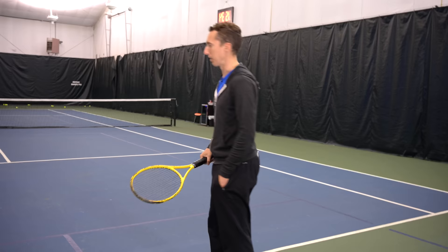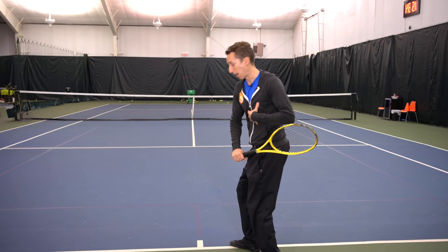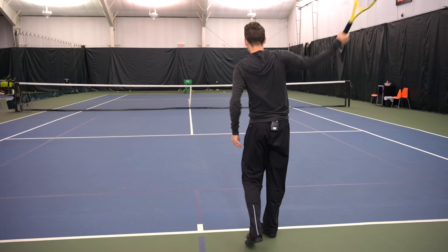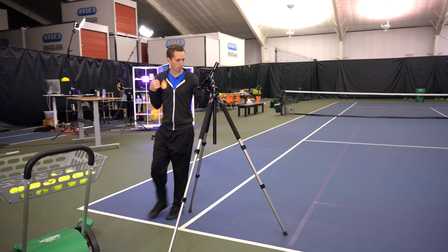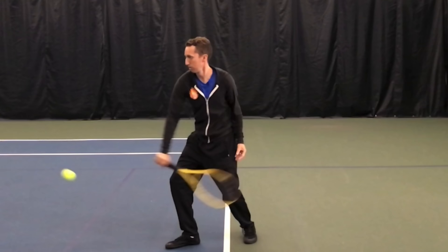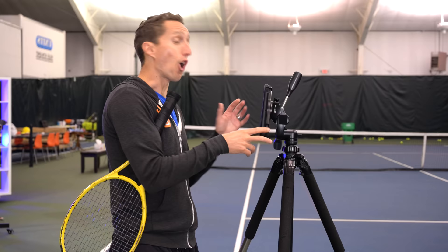Going through one more round, focusing on getting my hips turning a little sooner, which will draw my torso and chest forwards so that at contact I'm facing towards the ball more. Checking that last one: my coil position is still looking pretty good. Now my hips are rotating a little earlier towards contact and that's drawing my chest forwards a bit sooner as well — something I still need to keep working on. But I'm happy with this progress after 10 or 15 minutes of focused work.